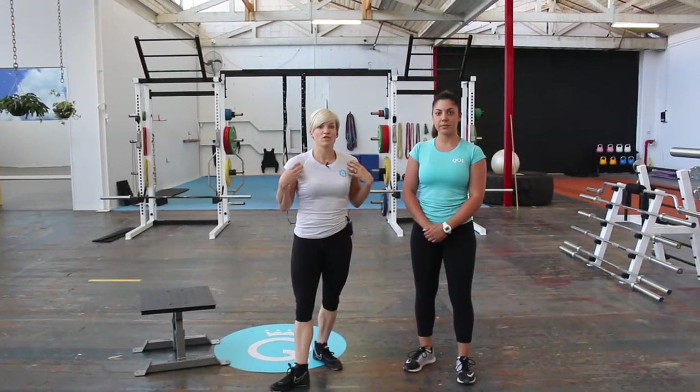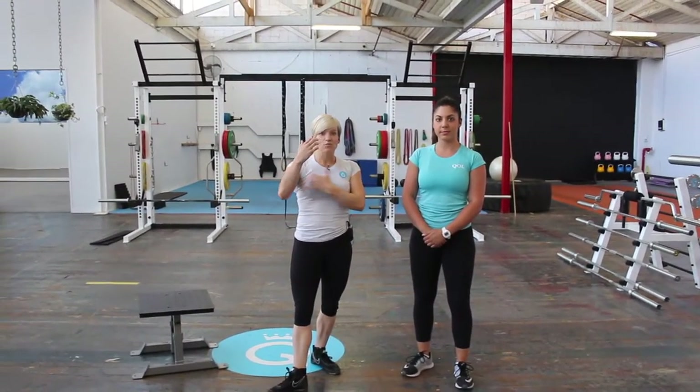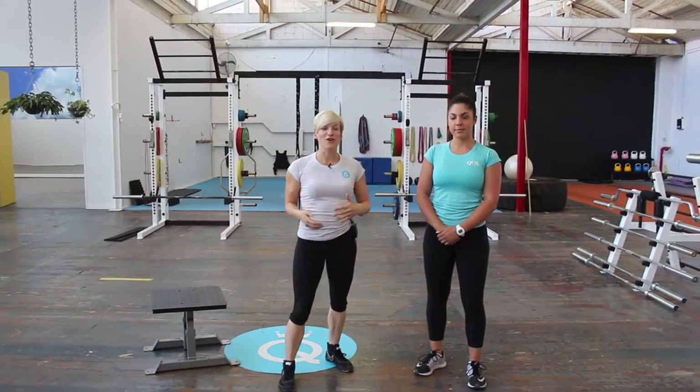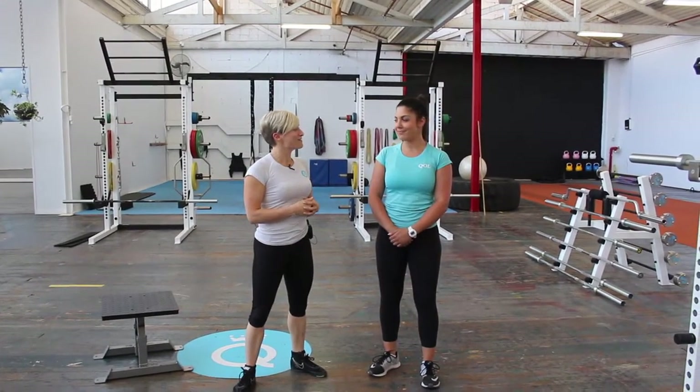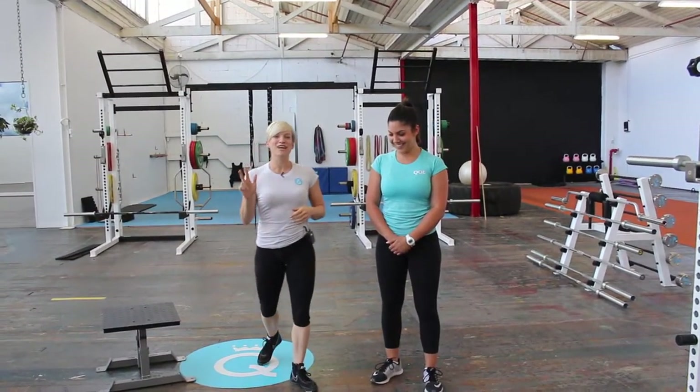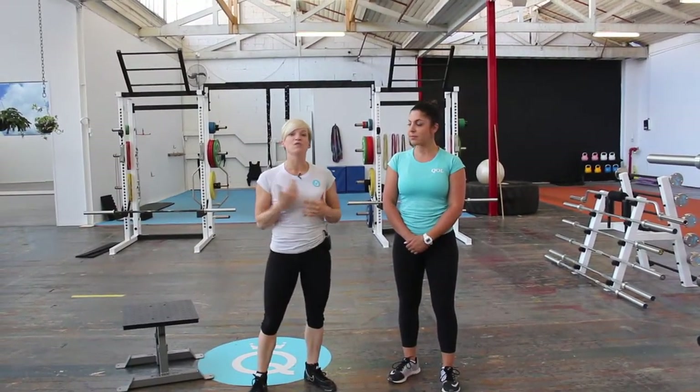You'll notice your shoulders are rolled forward, your lats will be tight, and your neck will be tight. We wanted to give you some solutions for stretching that out. I've got my coach Siggy here with us today. We're going to take you through three different mobilizations, which would be great to include at the start of your training session.